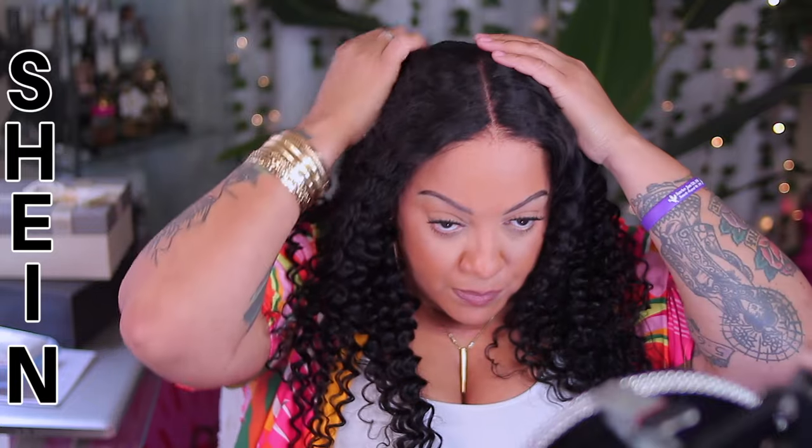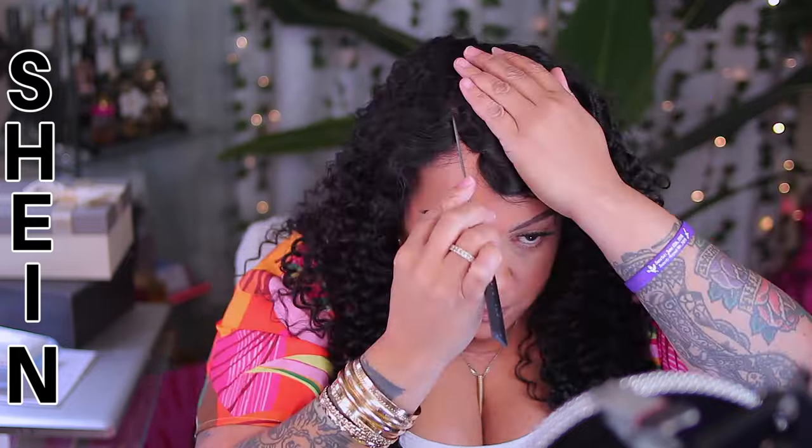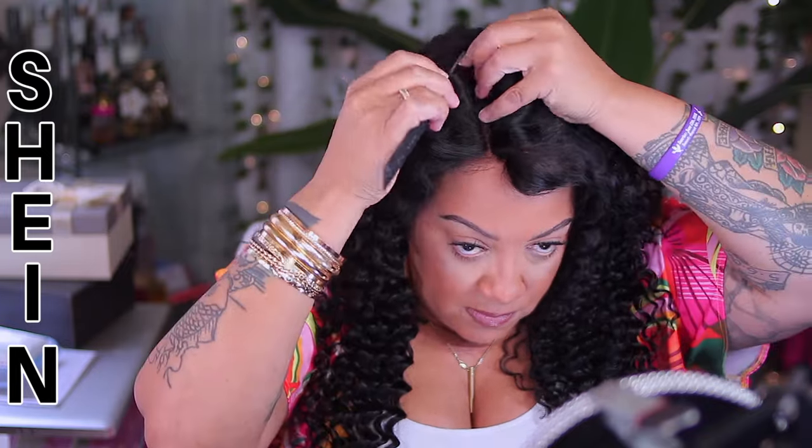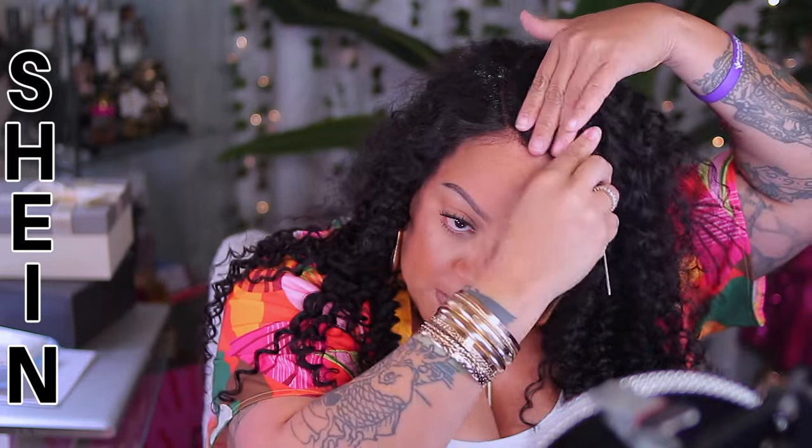They are pre-bleached and also pre-plucked, so your hairline is super natural and you can put these on and go out the door. For me, I'm going to do a couple of things to mine because it is a curly unit and I like my part on the opposite side. The first thing I want to do is spray some water into the part so that way I can train the hair in the direction that I prefer.